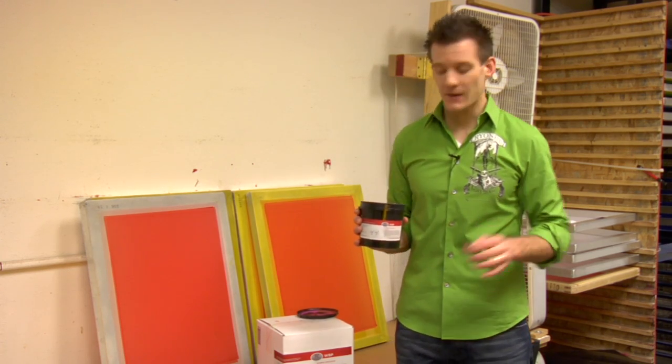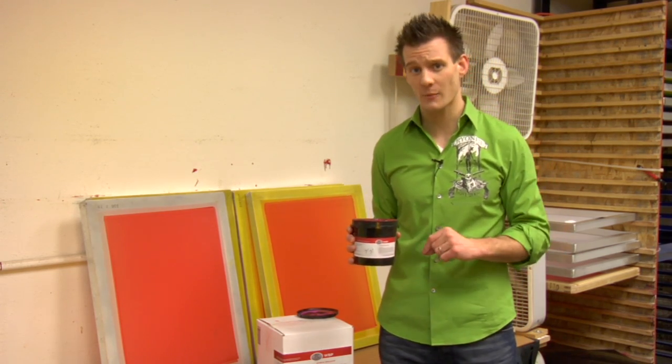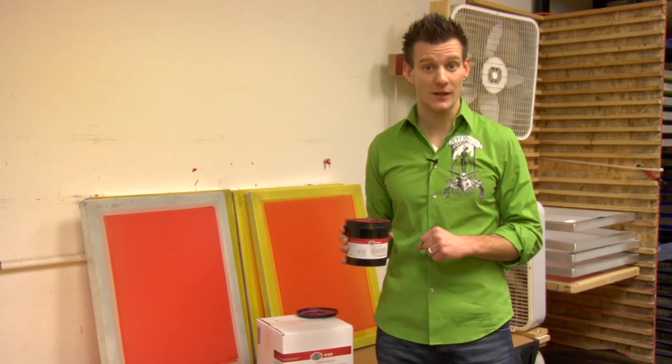We've basically taken the best parts of a water-resistant emulsion and combined it with the best parts of a Plastisol emulsion to make it a very user-friendly hybrid emulsion. So you can have only one emulsion in your shop if you're doing a lot of both styles of printing.